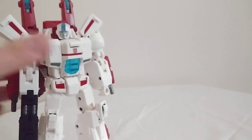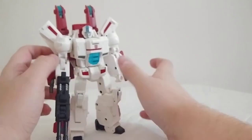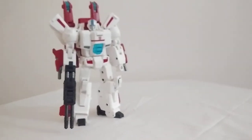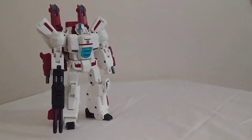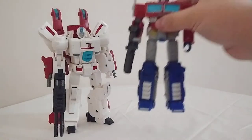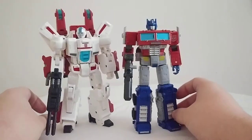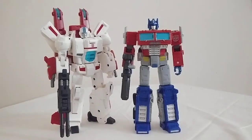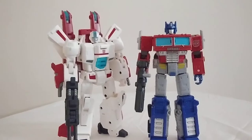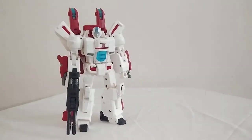All right, we're about done — let's get to the robot mode comparison. Here he is next to Optimus. As you can see, he's more or less a slightly shorter Voyager-class figure, and this is more or less around the size I think Jetfire should be compared to other bots. He's almost head to head with Optimus — just a hair shorter — and I like him that way.